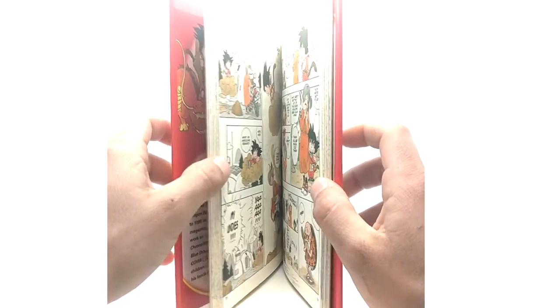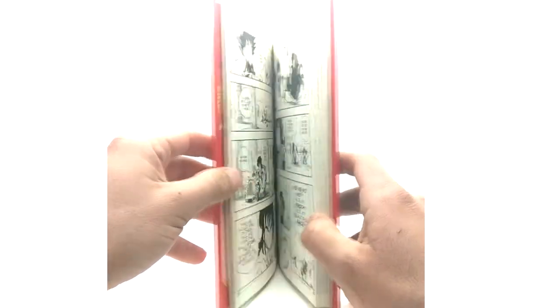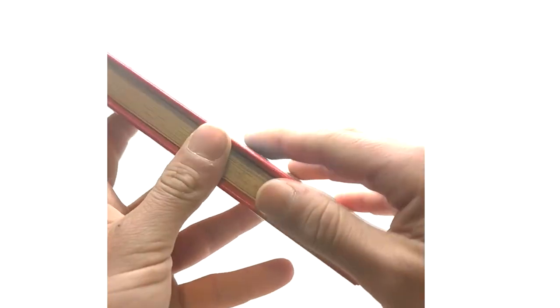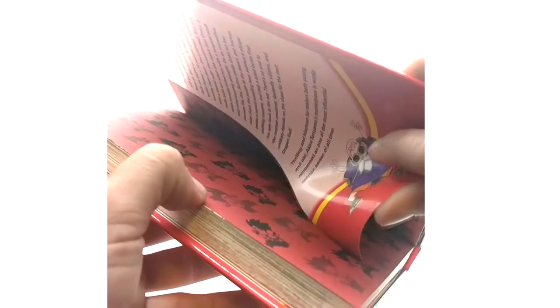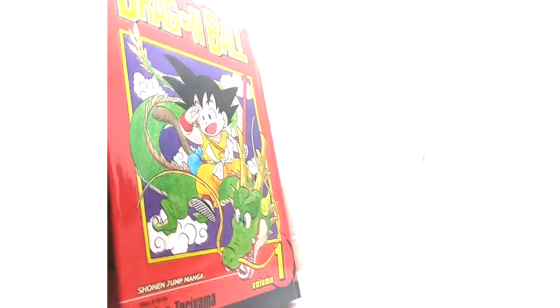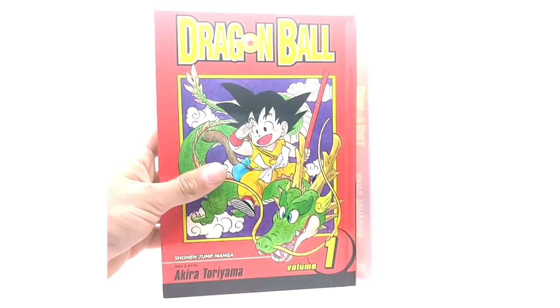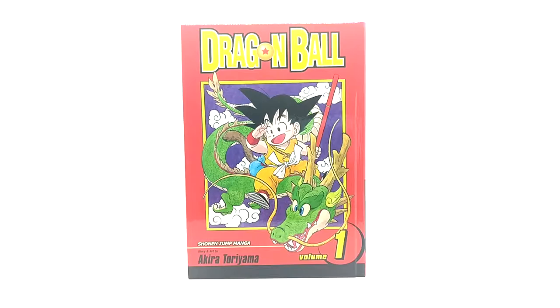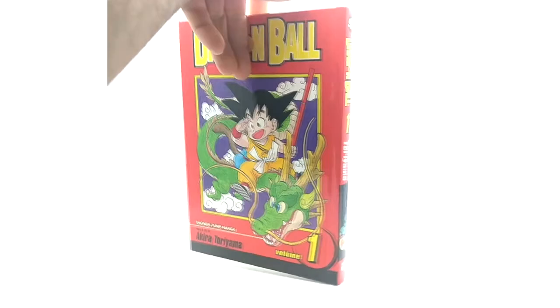That's probably why they got the idea to do the Vis Bigs, I'm guessing. A really cool thing to note is that when you take the slip cover off, the cover underneath is the exact same as the original volume one for Dragon Ball — at least from the box set side of things.